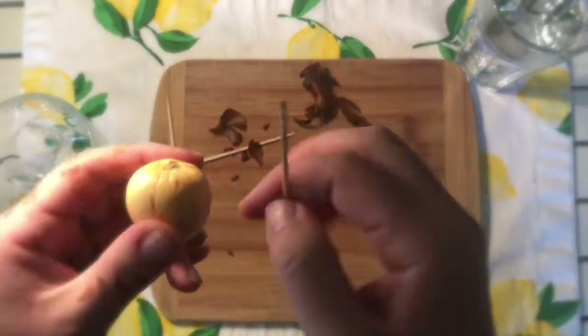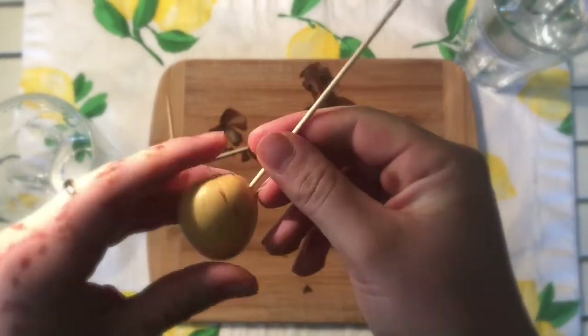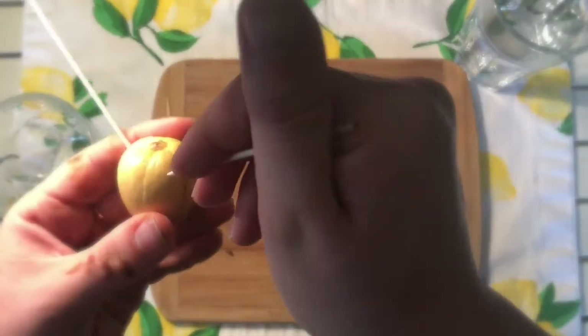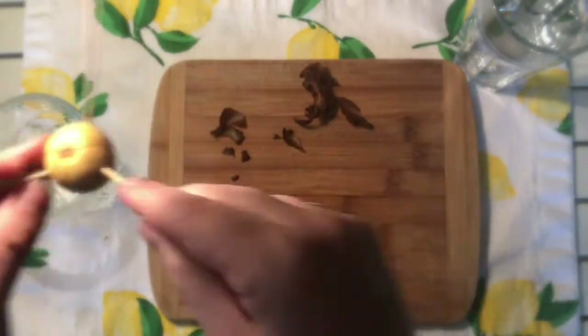Now take your toothpicks and avoid sticking them in the crack. Make sure you stick your toothpicks in on an angle — you need to put three in. Find a nice smooth spot without a crack and stick your toothpicks in there.